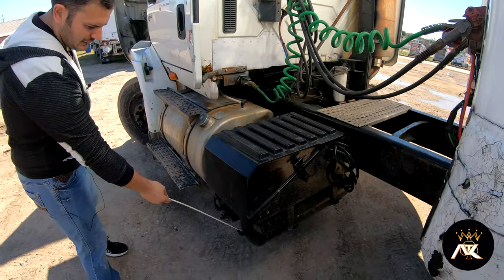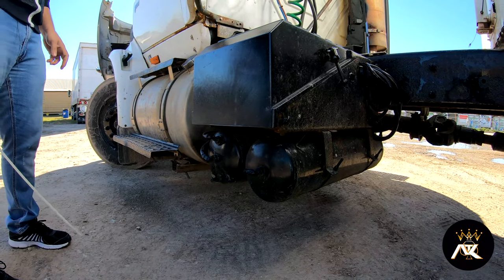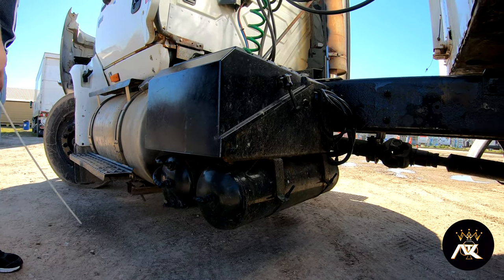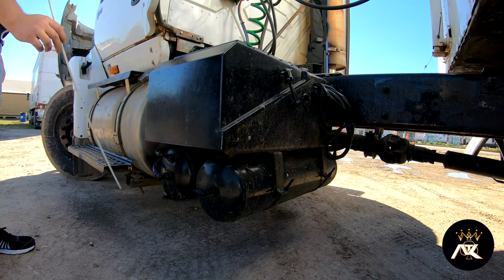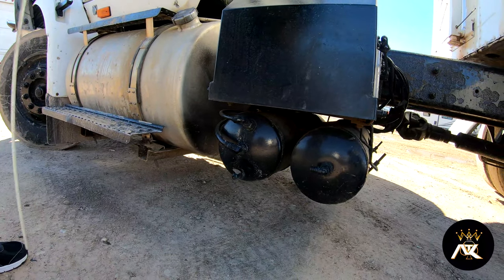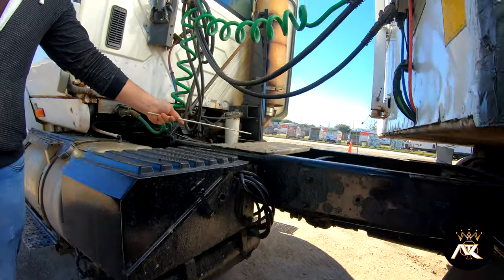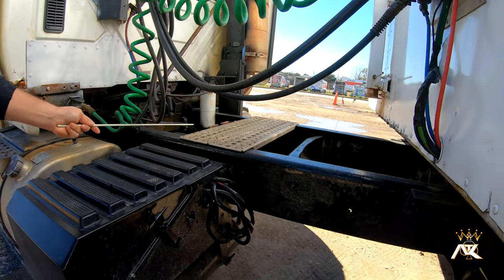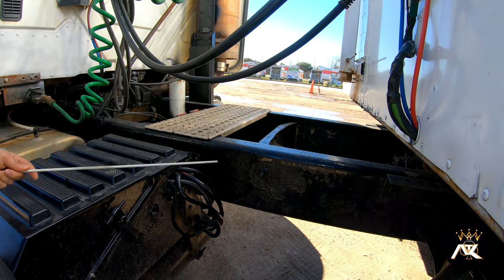My air tanks are properly mounted and secured, not bent, broke, or cracked. I don't hear any audible leaks. The hoses have no bridges, bulges, or cuts, and they're properly mounted at all ends. Then I have a catwalk. It's properly mounted and secured, not bent, broke, or cracked, and it's free of any debris that would make me slip and fall.